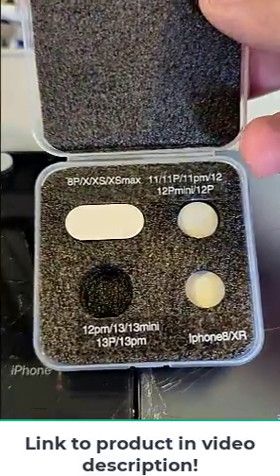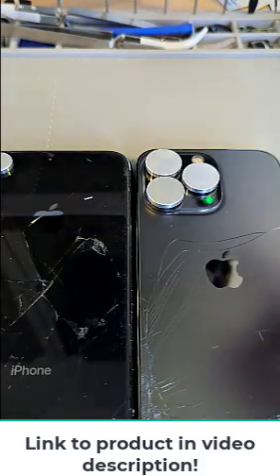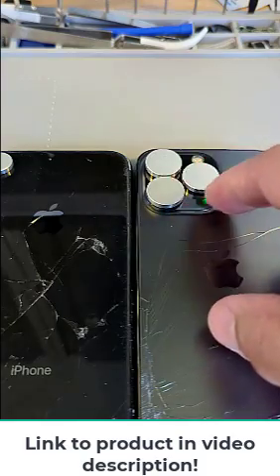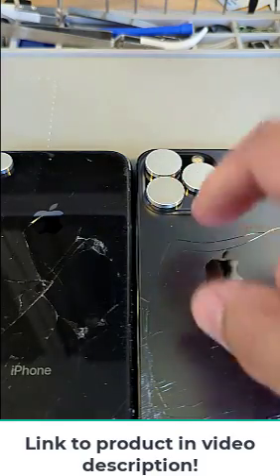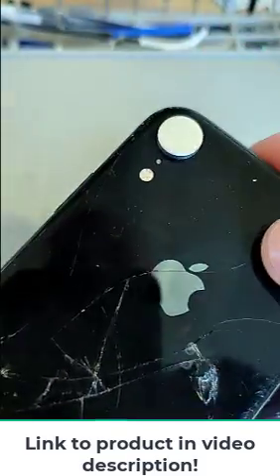Check it out folks, these are lens covers for when you're doing back glass repairs. If you're still using the laser and not using heat, you can use these — or even if you are using heat — just to protect the lens from accidentally scratching them while you're removing the glass. They fit in there real nice; this is the 10R.